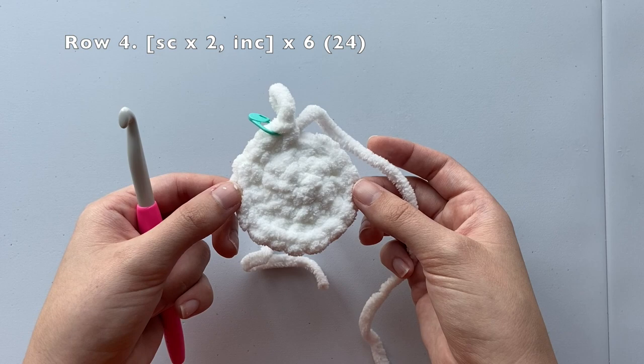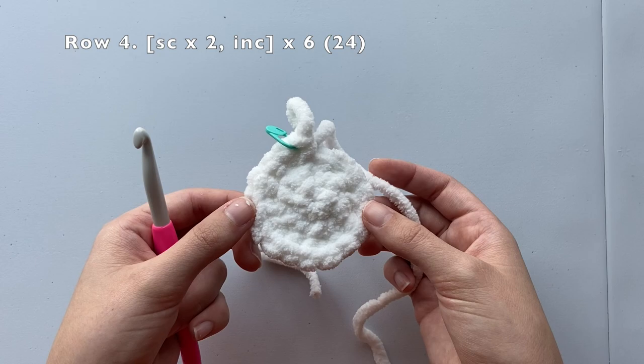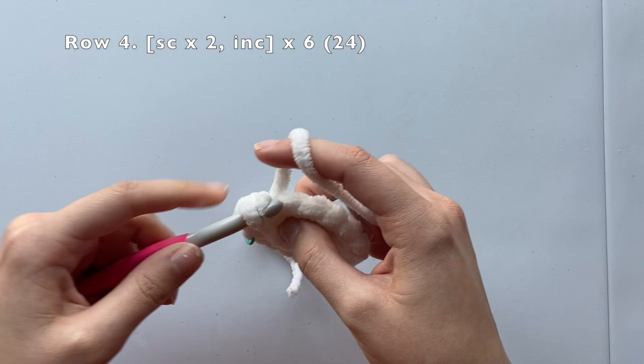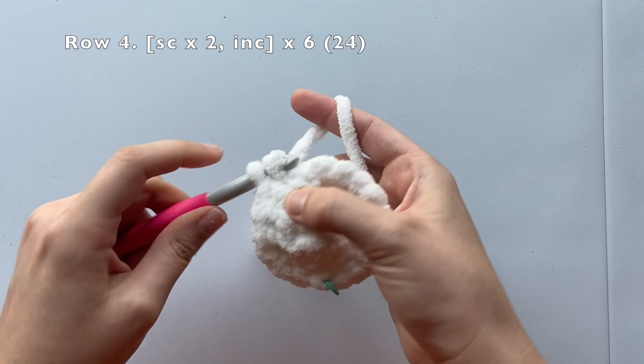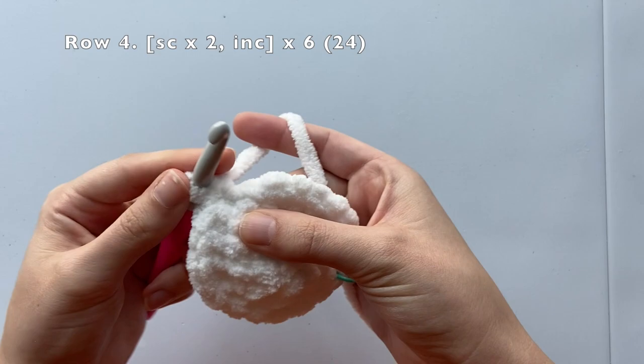For row four, we're going to single crochet in the first two stitches and then increase in the next stitch. We'll repeat this pattern five more times until we've reached the end of our row. Once completed, we should have a total of 24 stitches around. So: single crochet, single crochet, increase — repeat this six times total all the way around the circle.